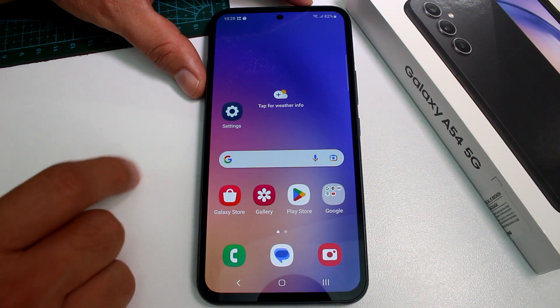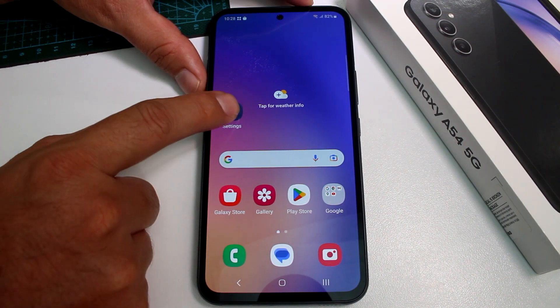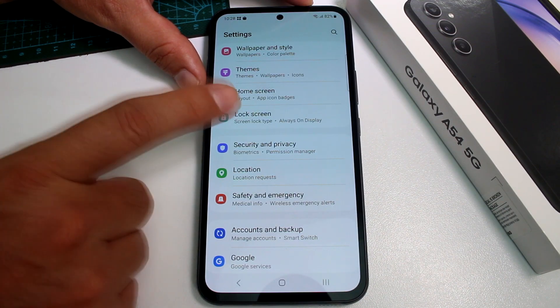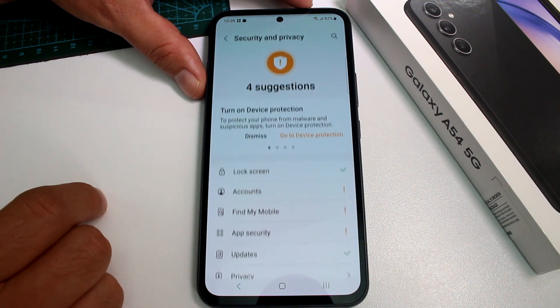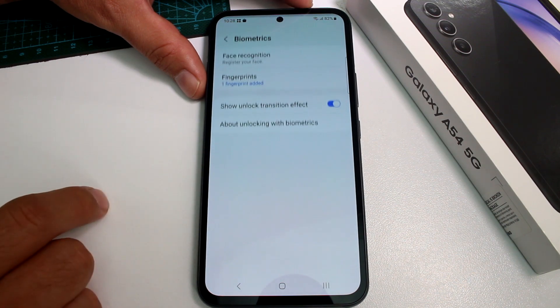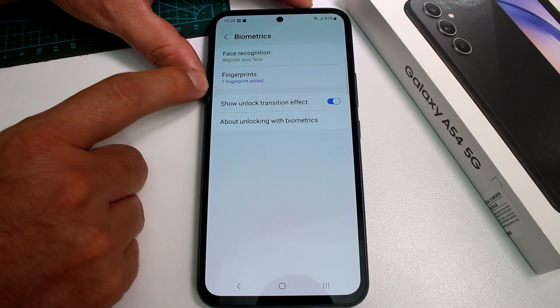First, subscribe to the channel and go to Settings. You're not going to go to Lock Screen — instead, go to Security and Privacy. From there, scroll down to Biometrics, and here you'll see Fingerprints with one fingerprint already added.